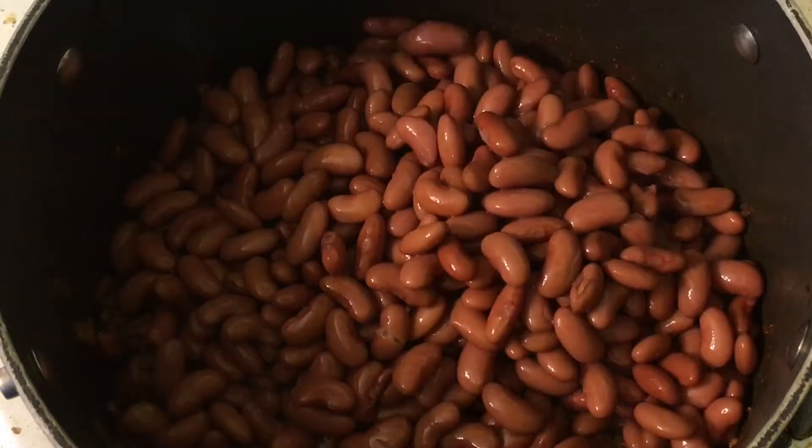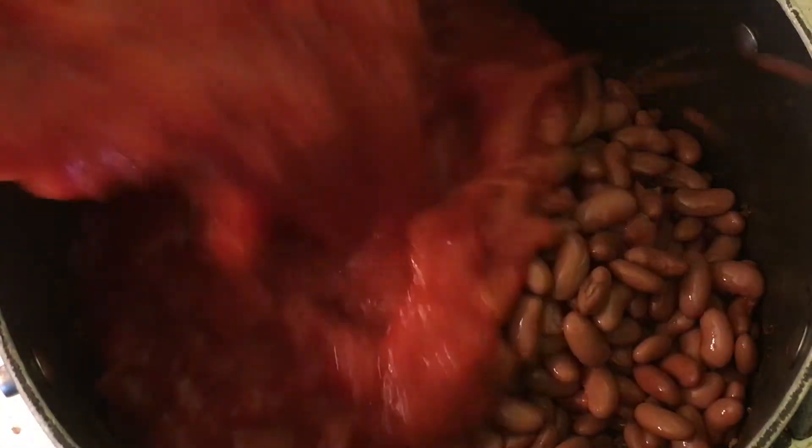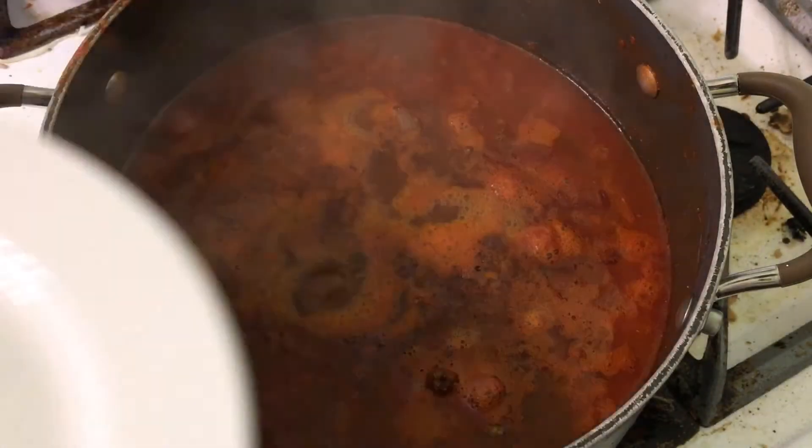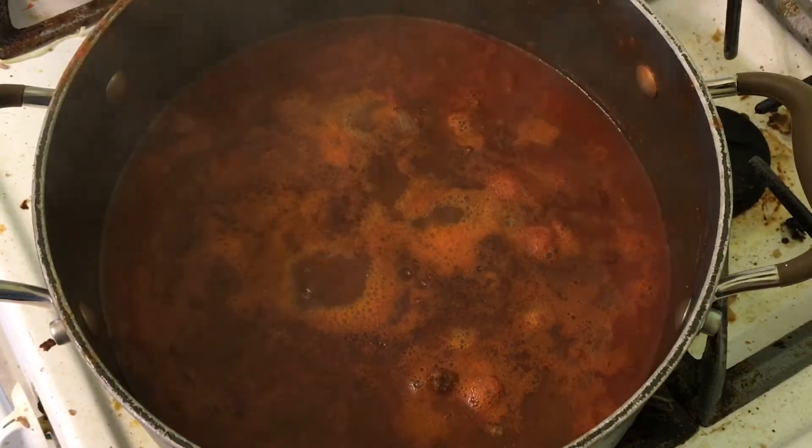Then add the beans, tomato, and some salt, and bring to a boil. Reduce to low, cover, and cook for one hour. Uncover, then cook for another hour, and add salt to taste.